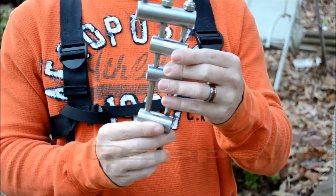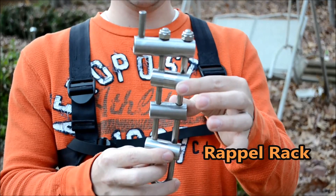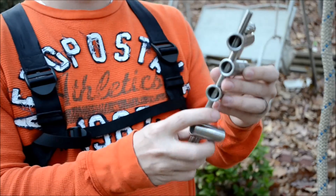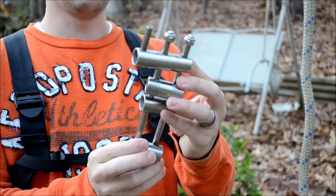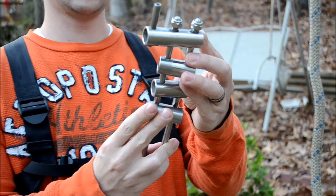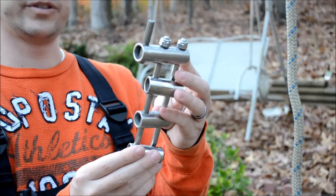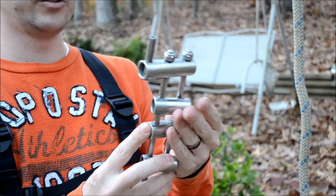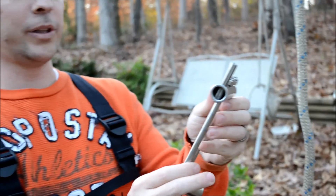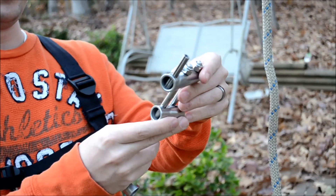The next piece of equipment is the rappel rack, and what I have here is a micro rack. The biggest advantage to the micro rack is that it is lightweight and compact. The way the rappel rack works is with these bars — the rope goes around the bars, and you can push the bars closer together, which compacts the rope, adds more friction, and slows you down. A huge advantage of a rappel rack over a standard figure eight is that a figure eight will put twists and turns in the rope as you go down, whereas a rappel rack will not. It's very important you put the rappel rack on correctly, because if you don't, all the bars will pop open and you'll be free falling to the bottom of the pit.